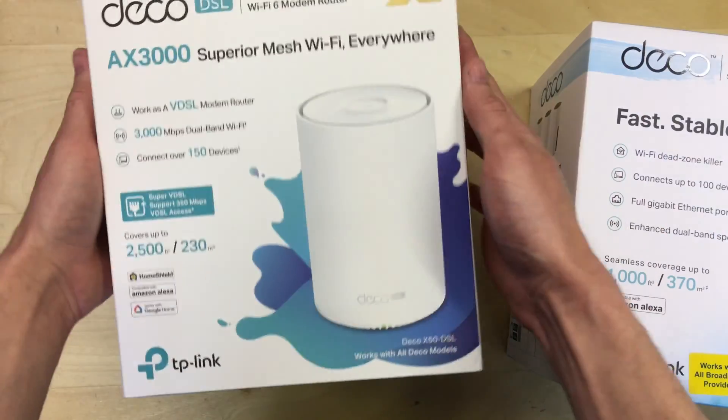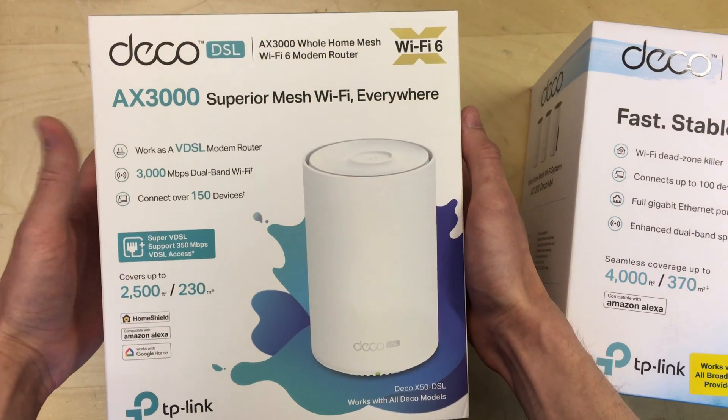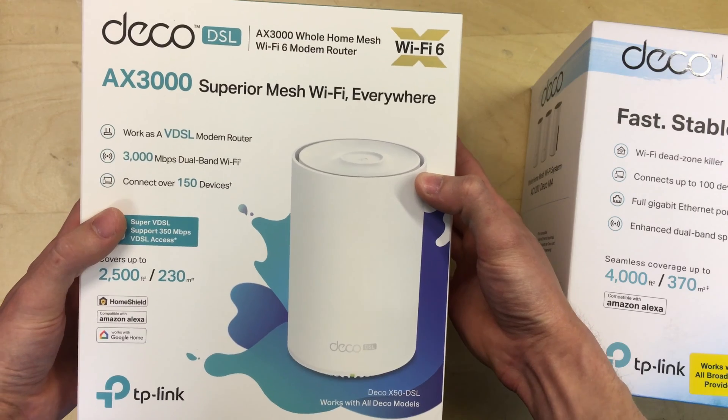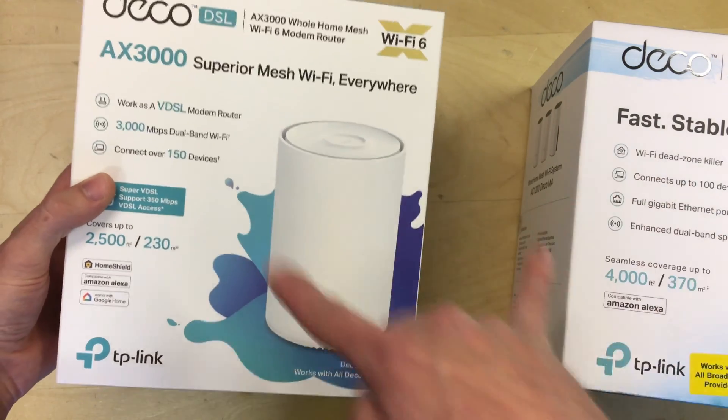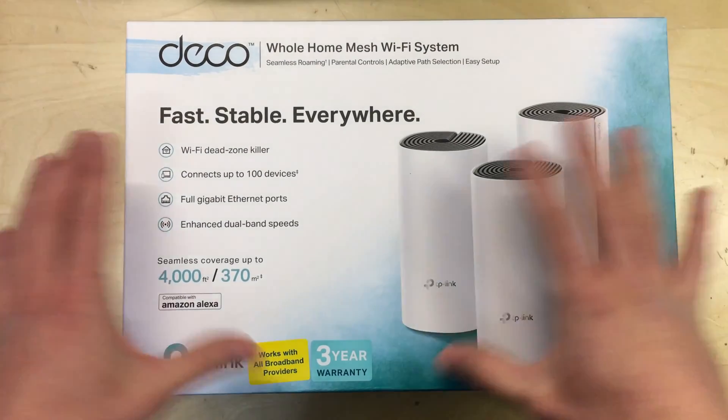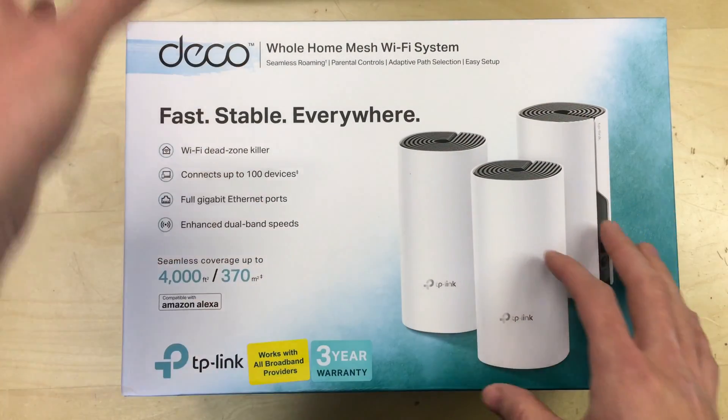These are going to be connected back to this Deco X50, which is a DSL router. This is the main unit that we're going to have deployed and this will all work together in a large house. So this is just a quick unboxing and overview of them, and setting them up with that maybe.